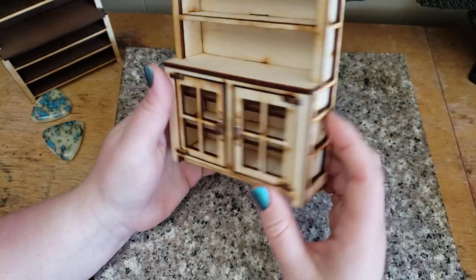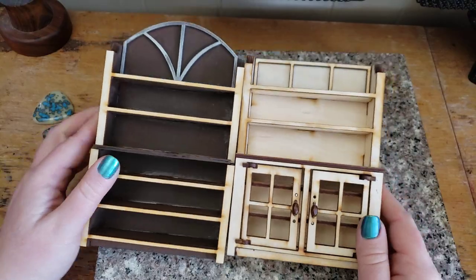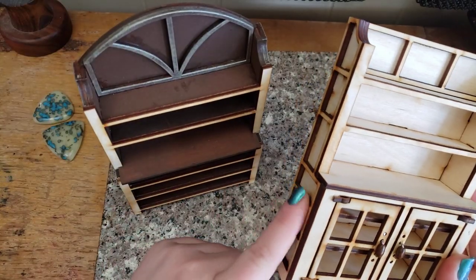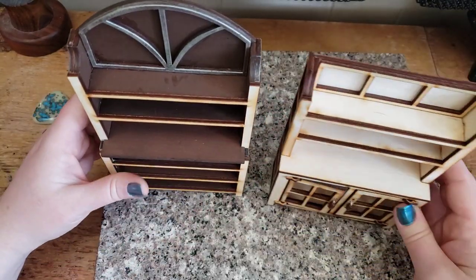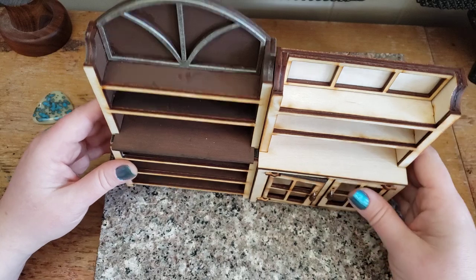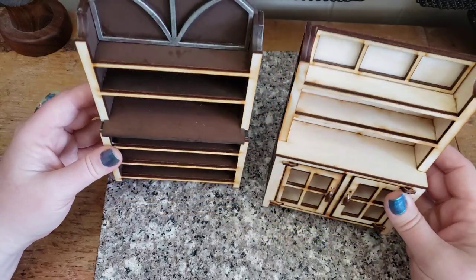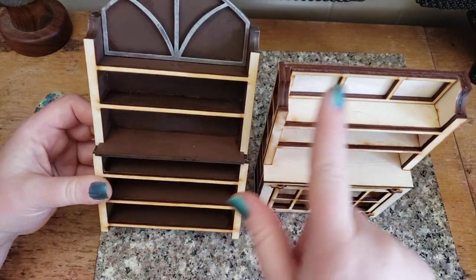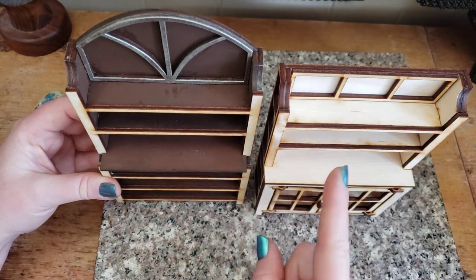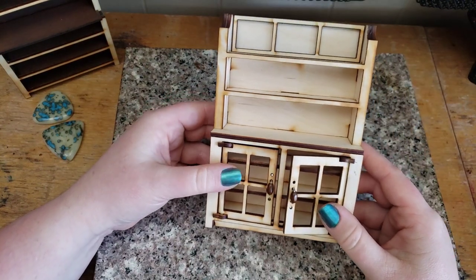Also, if you get both of the files, the back from this piece is 100% compatible with this piece, so if you want your pieces to match you can do that. I actually need to go through and get that added to the website where you can select if you want a bookcase with our flat back - that way we can have matching sets. We'll get that modifier added; it should be ready by the time the video goes live.